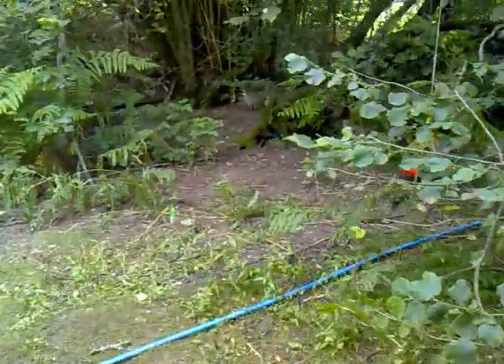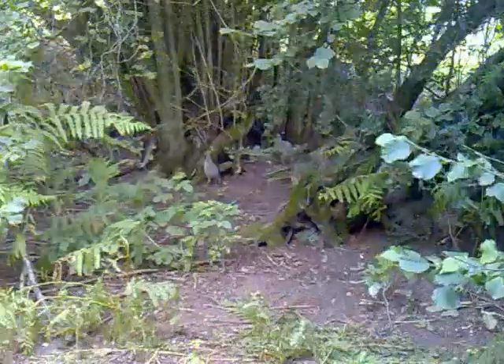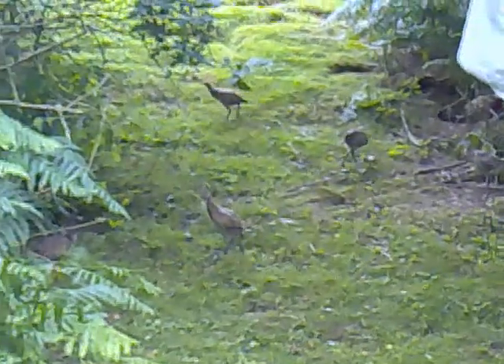There are a few birds in there already that we released last week. This is just a few to top up the numbers a little bit. There they are, happy as you like.